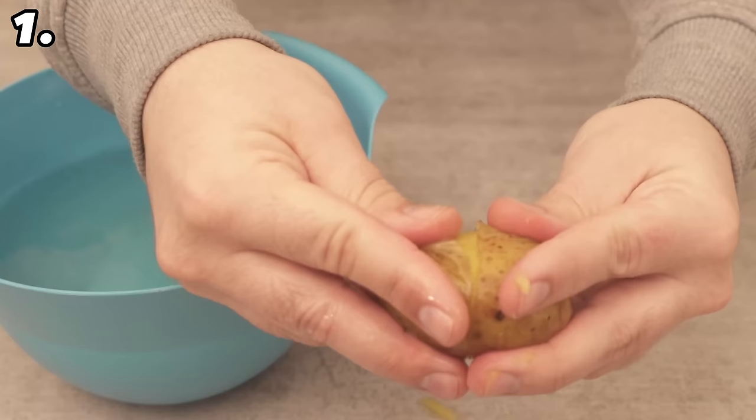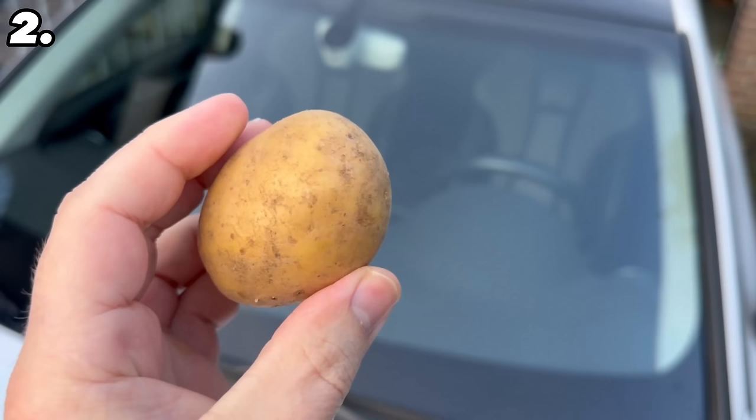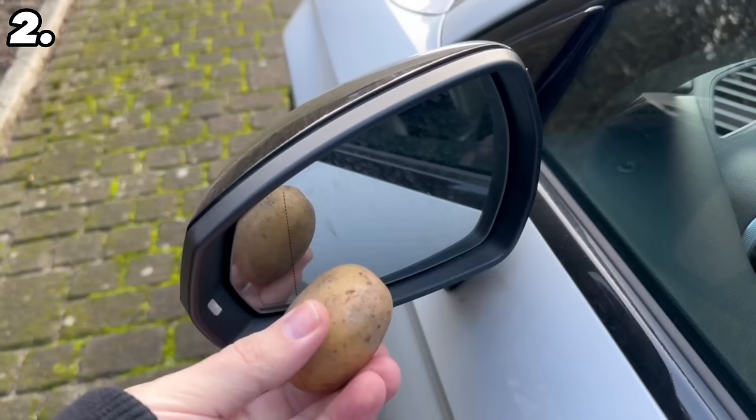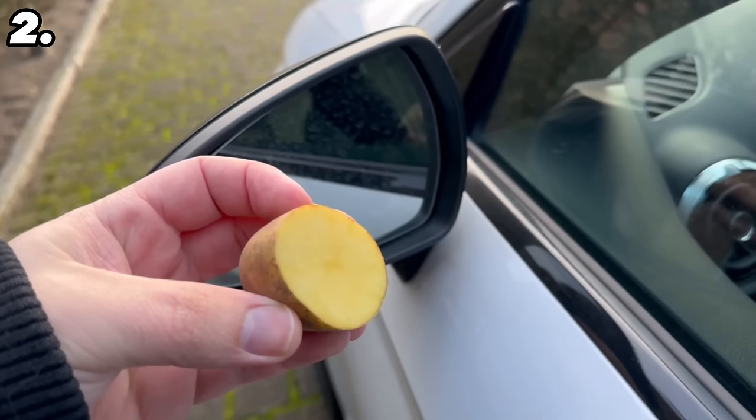For our second ingenious potato trick, you should rub a potato over your car in a very specific place — the wing mirror. First you have to cut the potato open, because we want to rub the cut surface of the potato over the mirror. This has two huge advantages. As you can see, when I rub it over the mirror, all the dirt is removed.